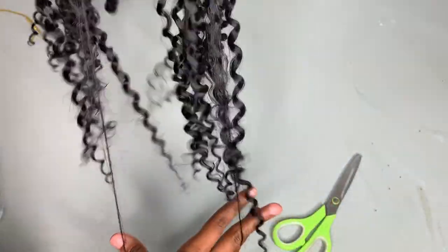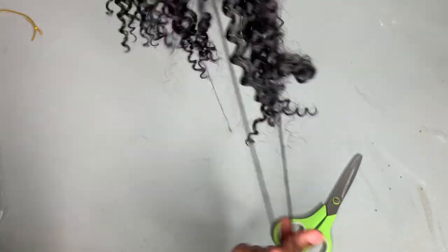After I am all done separating them, I'm just taking my fingers and running through the hair just to get rid of any tangles, because this is curly hair so you do have the possibility of it tangling — so I'm just getting those tangles out.